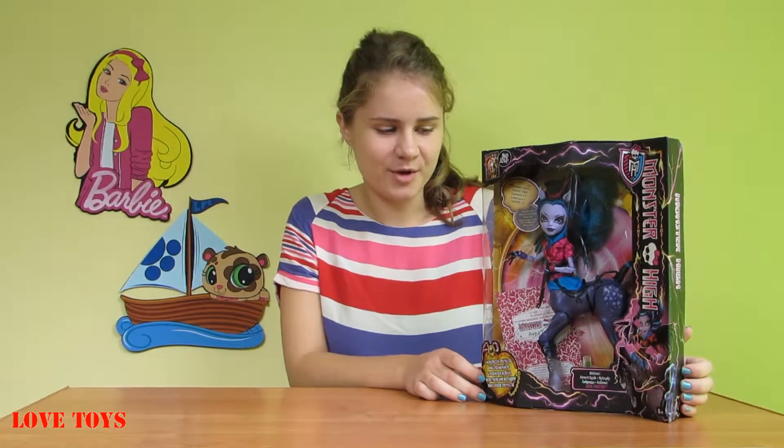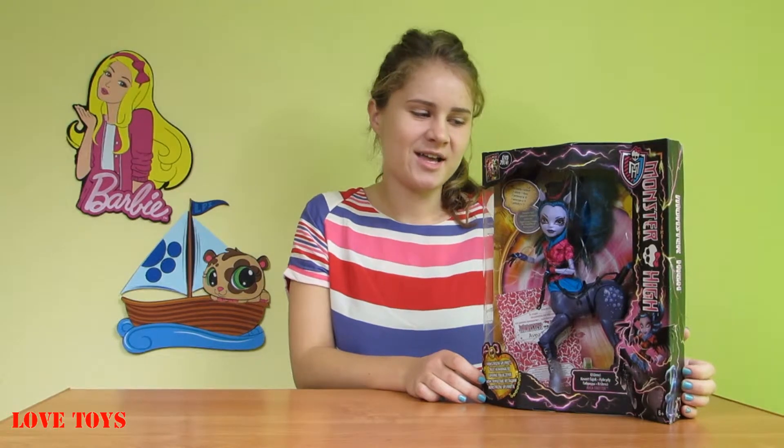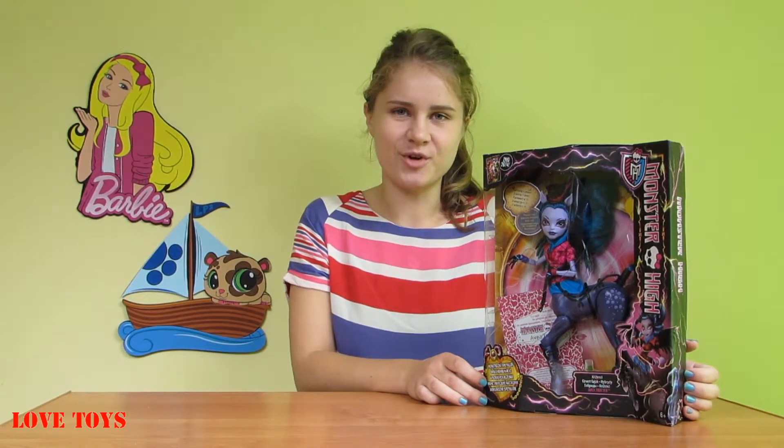In my opinion she's a really great doll because she has an amazing outfit, so I guess that you will enjoy your doll. In the meantime, just watch our next reviews from our channel Love Toys — bye!